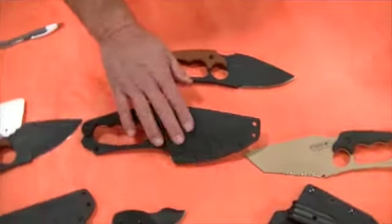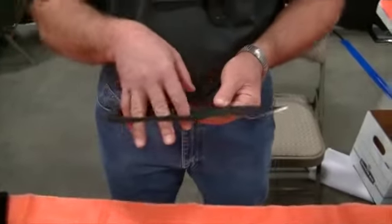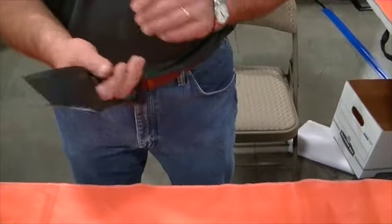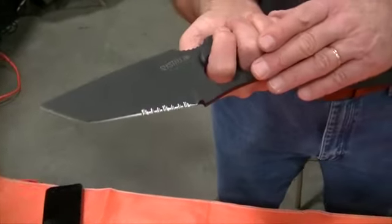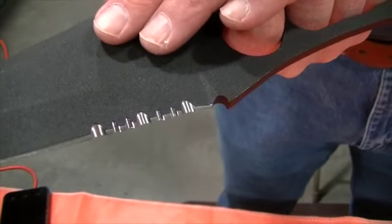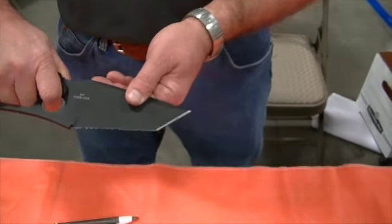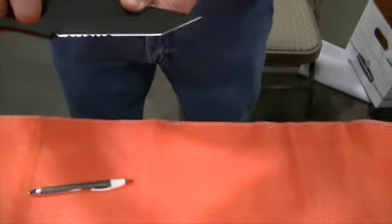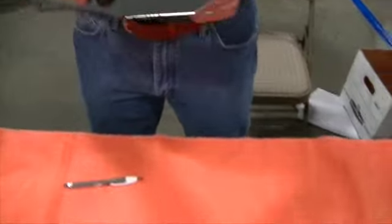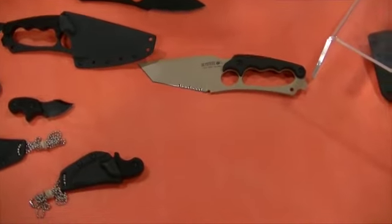We have another style with the same split finger guard — this one has a Tanto blade, making it more of a tactical style. It comes in a serrated or non-serrated edge, and the serrated edge can be re-sharpened. The sheath is the same MOLLE compatible Kydex design.